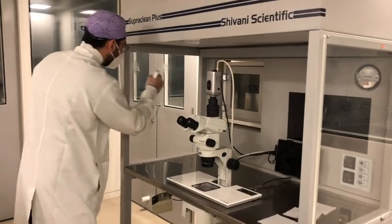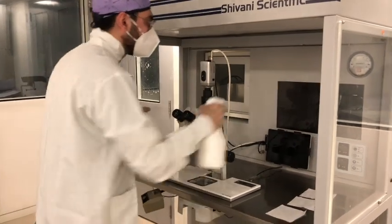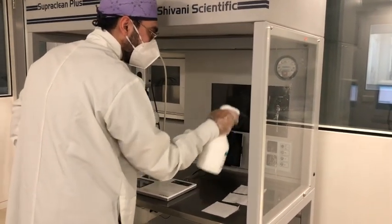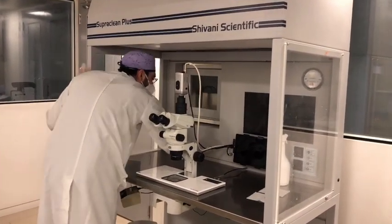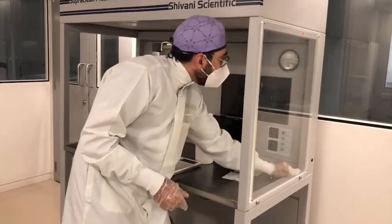The next step is to start disinfecting from the sides as well as the front of the workstation, and then move to the surface. If you can see right now, I'm just spraying the sides with a quaternary ammonium compound, which is my choice of disinfectant in this scenario. Then you just wipe it down from above to below — that's the general flow we want to maintain.